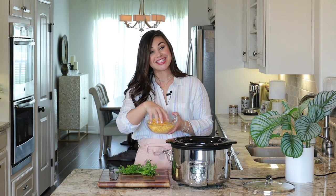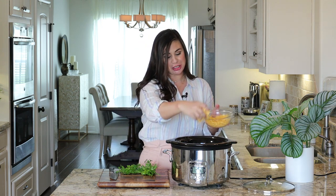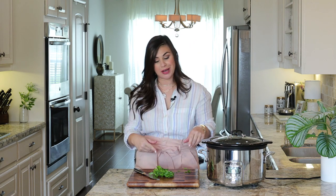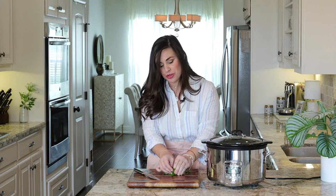Once that cook time is up, take some of that leftover cheddar cheese, sprinkle it over the top, and pop the lid on for about 15 more minutes just so that cheese can get good and melty. While waiting on the cheese to melt, go ahead and chop up some parsley — this is optional, but it will add a little extra flavor and a great pop of color.